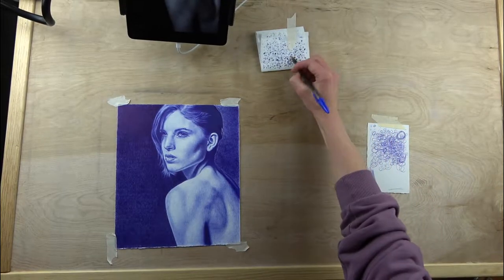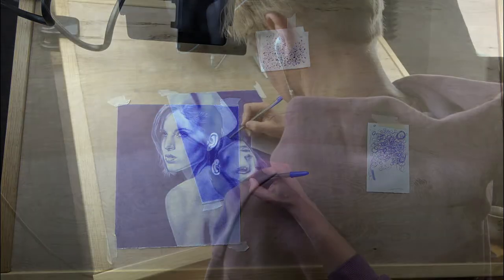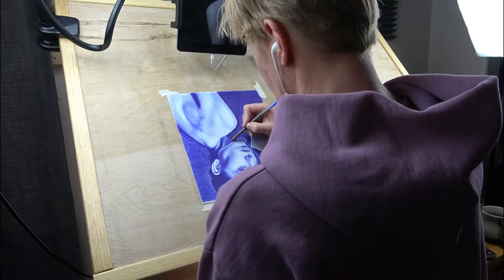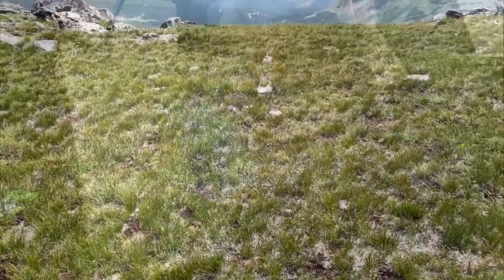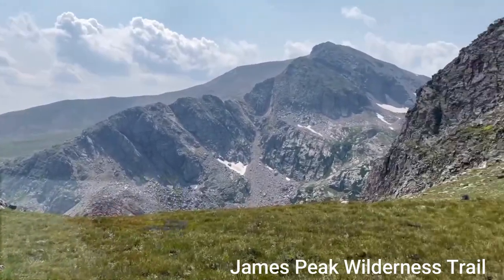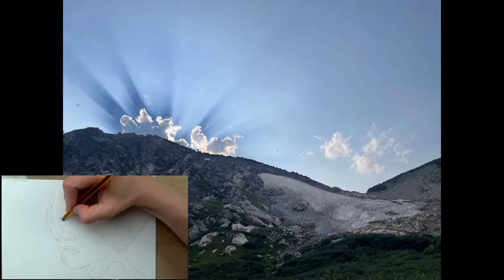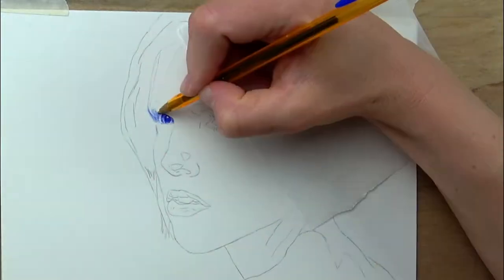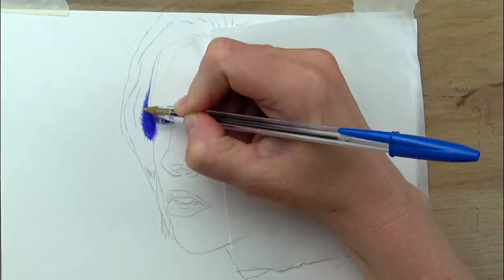Hey everyone, how are you doing? Hope you're creating some awesome art. Today I will be sharing this female portrait that I did in Big Pin on Bristol Vellum. I also want to include a little bit of this hike that I did to the James Peak Wilderness — it's a really gorgeous trail. This is St. Mary's Glacier. I'll be adding little footage of that in with this time-lapse tutorial.